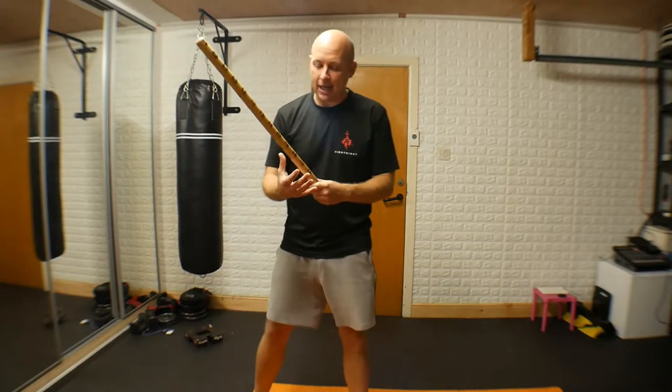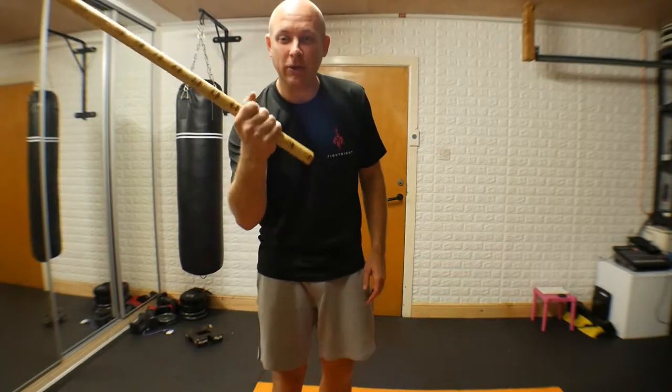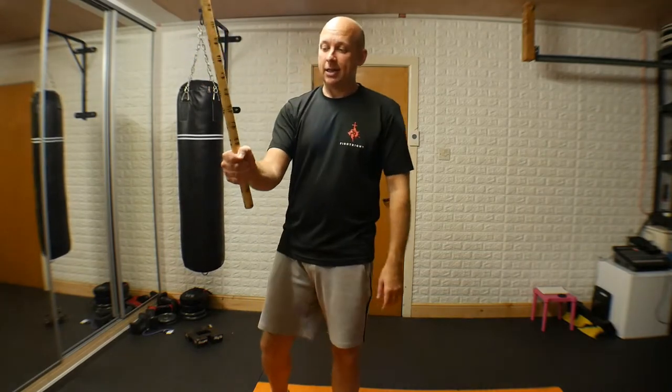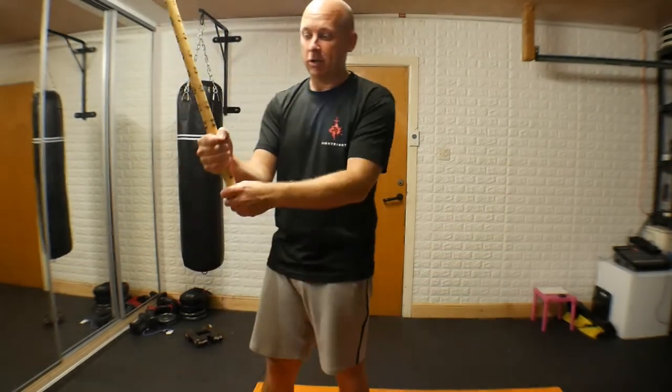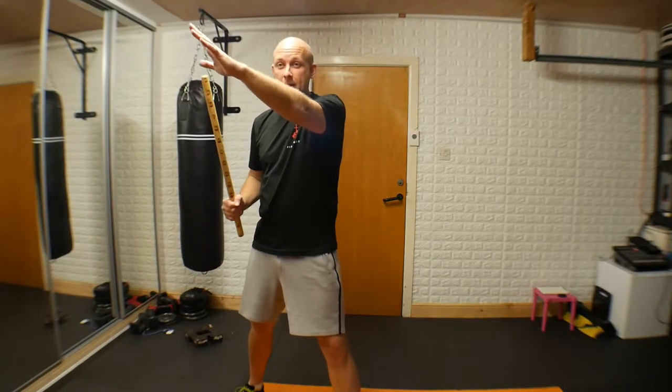We're going through the four main diagonal attacks using just a single screamer stick or Kali stick. Make sure you've got a good grip — a lot of people when they spin open out their hand and just lose that grip. Do not open out your hand. Keep that grip nice and tight. The spin comes from the wrist. It's what I call the he-man hold, where you're gripping all the way through. Make sure that grip is firm.